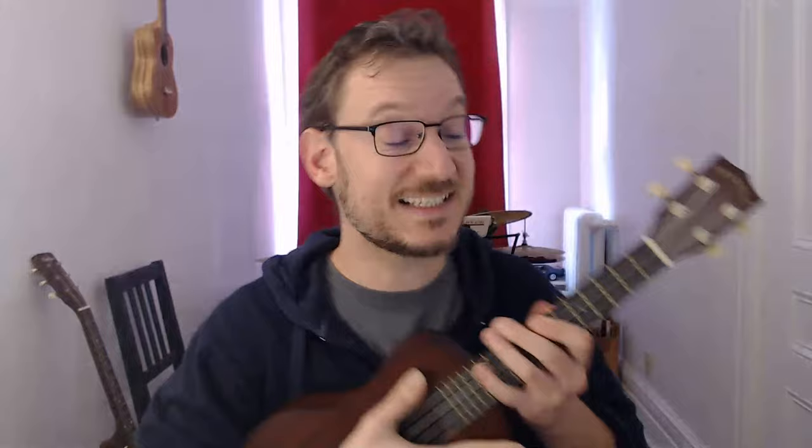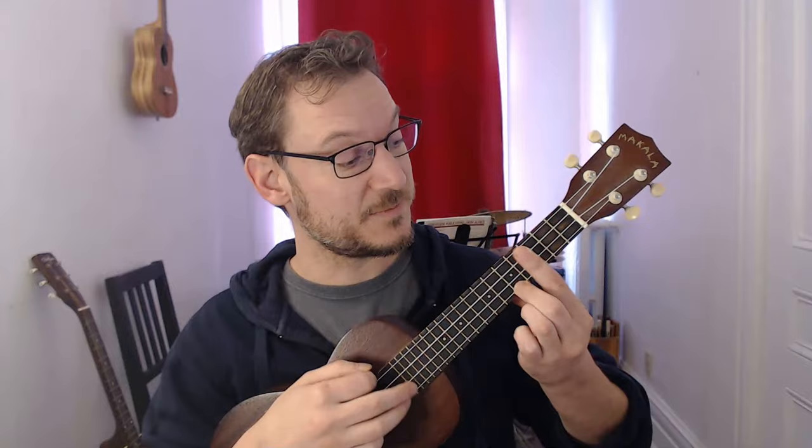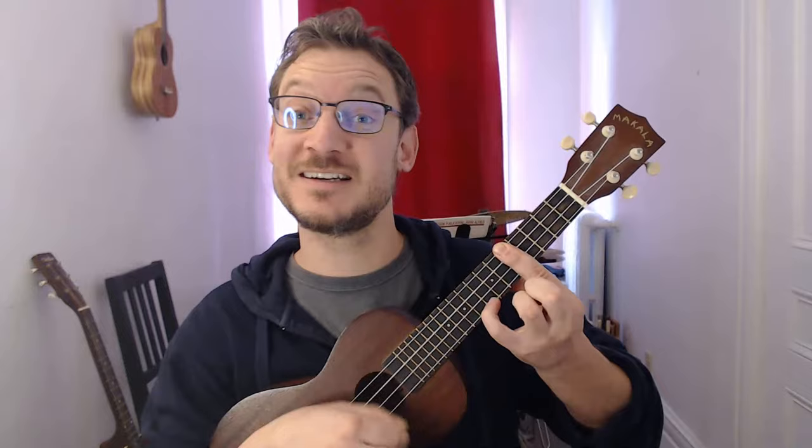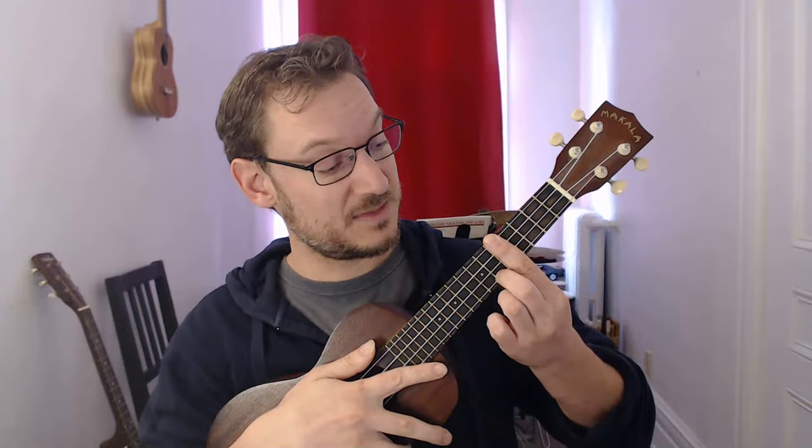What if I do a C7 shape? C7 is very similar. I change fingers, put my middle finger there, barring at the nut. If I move it up to the second fret, that's D7 — the third string note is now a D. The fourth fret would be E7. Every single fret has a different name depending on which note is on the third string. The fifth fret is an F7, stemming from the C7 shape.